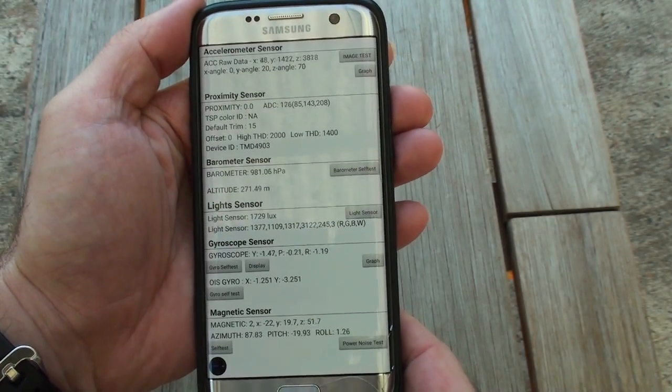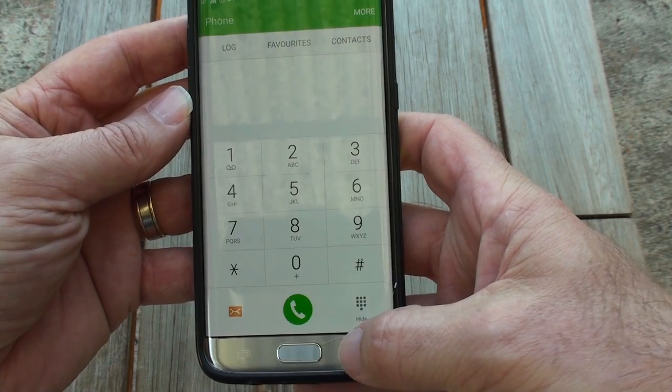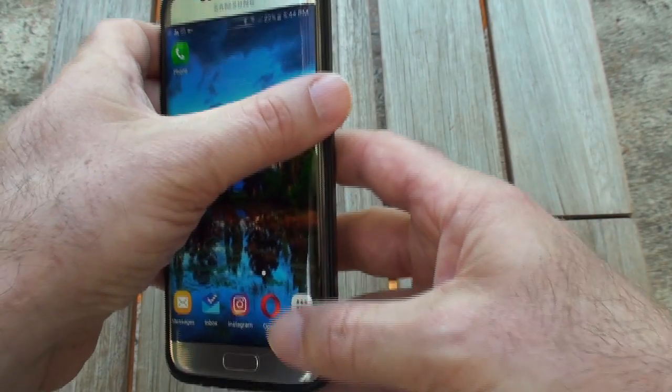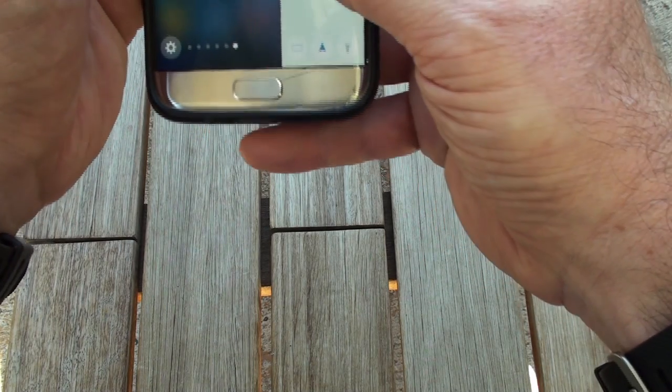The other alternative: if you home back out all the way, you can set up the compass on this Edge screen.